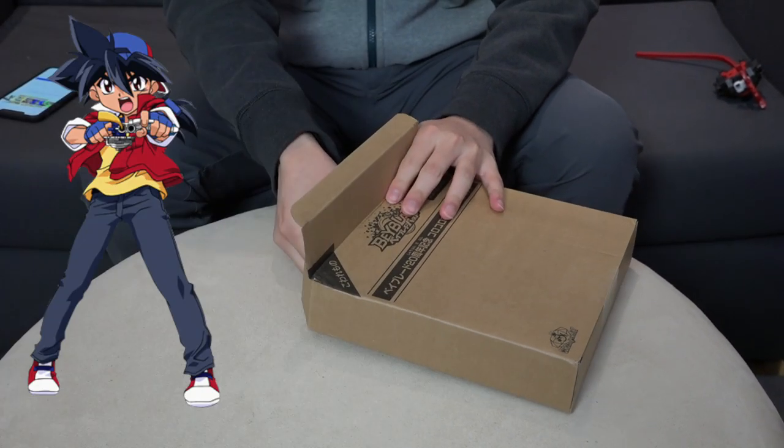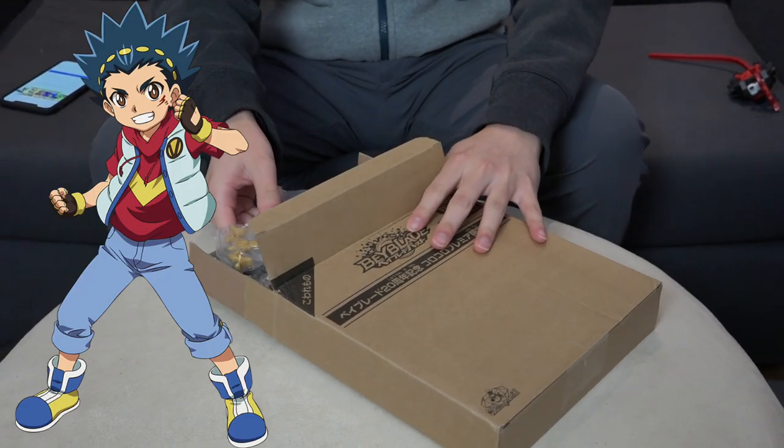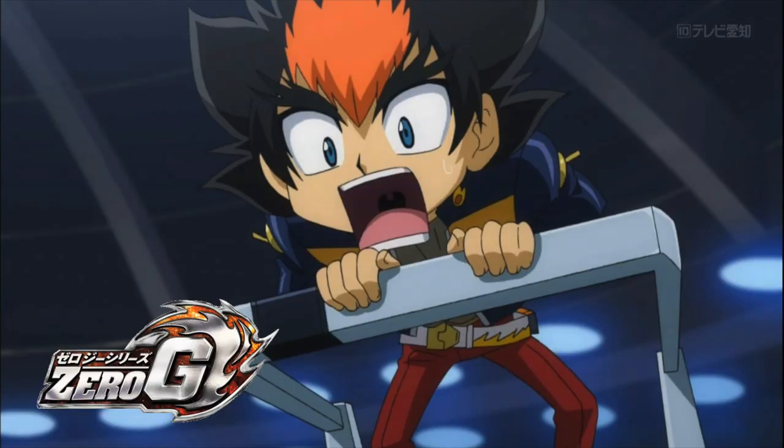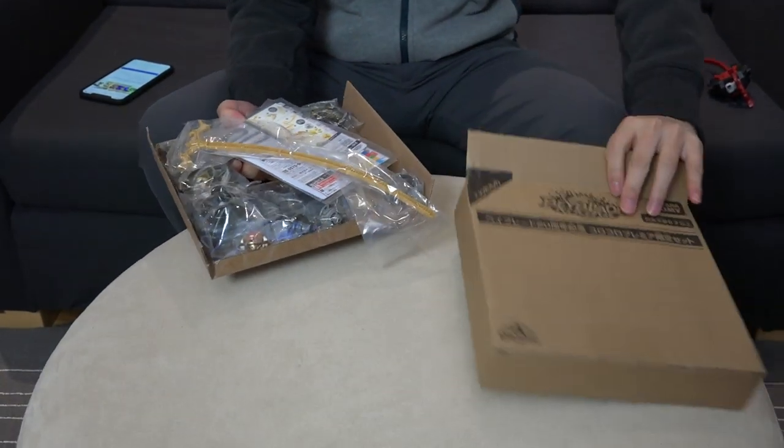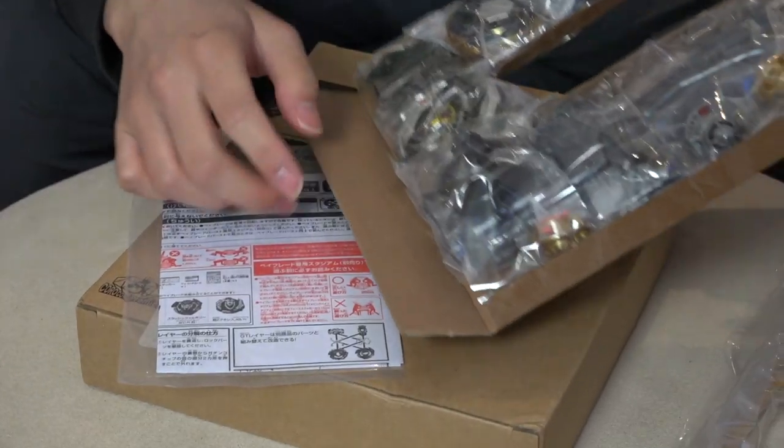We have Tyson, we have Drum, we have Aiga, and then we have Valt. Wait — are we missing somebody? Who remembers Zero G? Isn't he a main character? He should be in here too, right? Apparently nobody cares about Zero G, so I think they just want us to forget about that series.